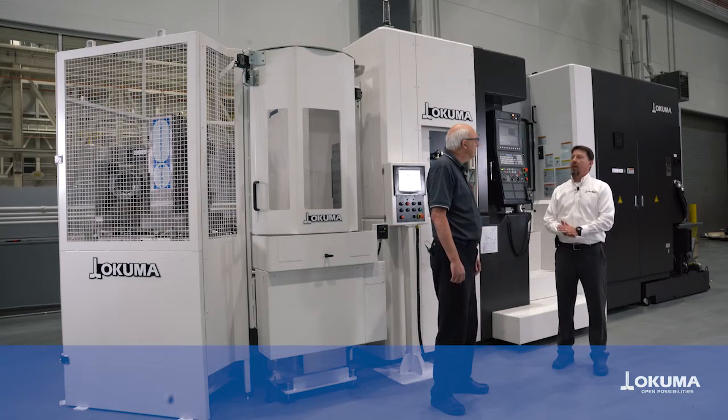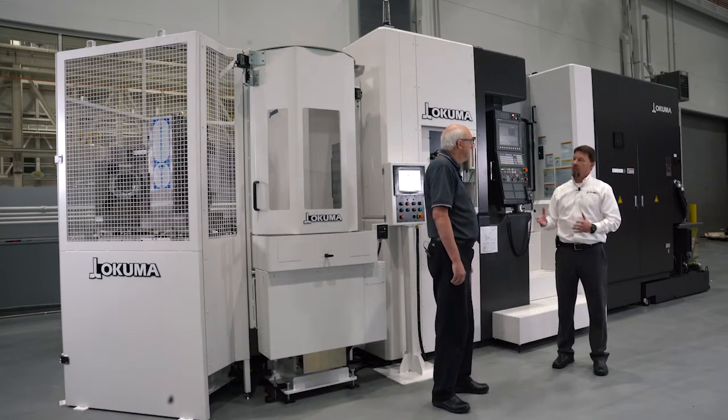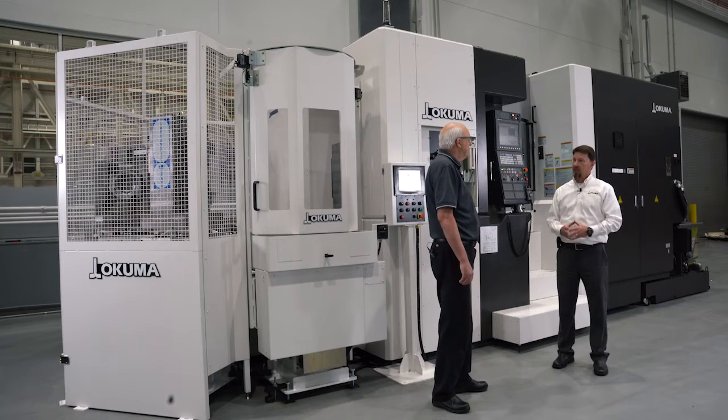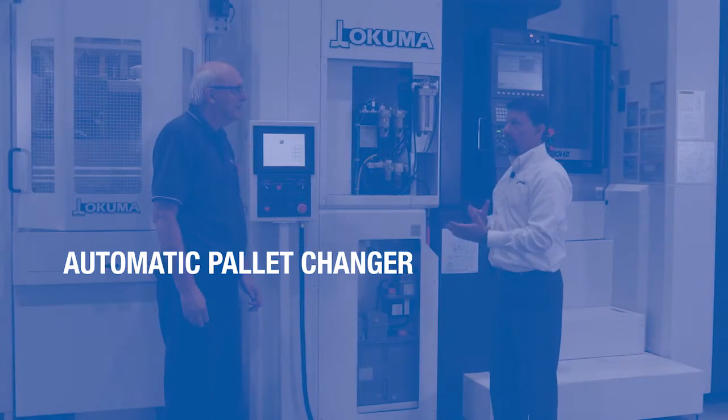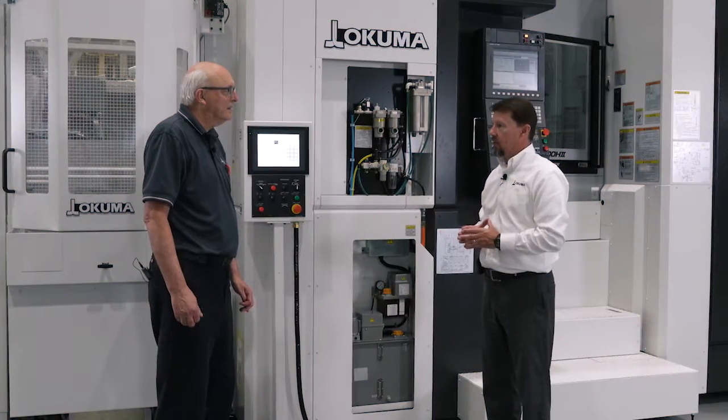It's no secret I'm a huge fan of horizontal machining centers. When they're set up correctly, they can be one of the most productive mills in a manufacturing shop. So Ed, let's talk a little bit about the APC, or the automatic pallet changer, on a horizontal machining center.